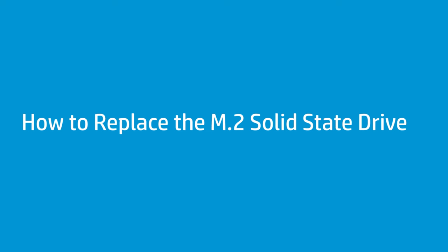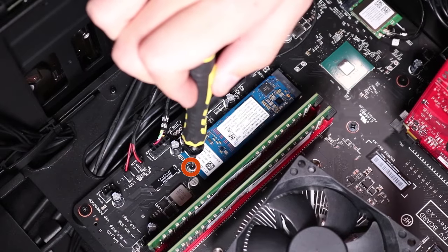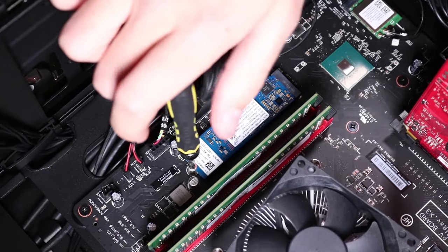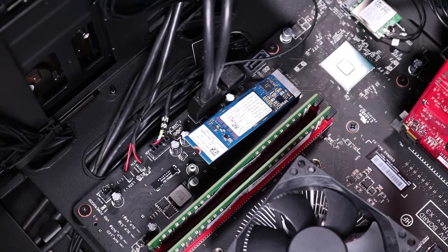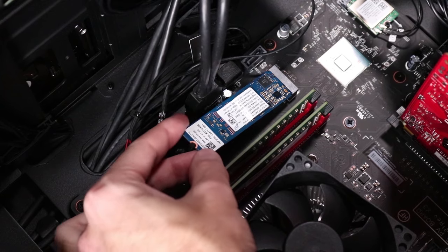How to replace the M.2 Solid State Drive. Before you begin, remove the access panel. Removal: Remove the single P1 Phillips-head screw to release the M.2 Solid State Drive to the spring tension position. Pull the M.2 Solid State Drive out of its slot on the motherboard.